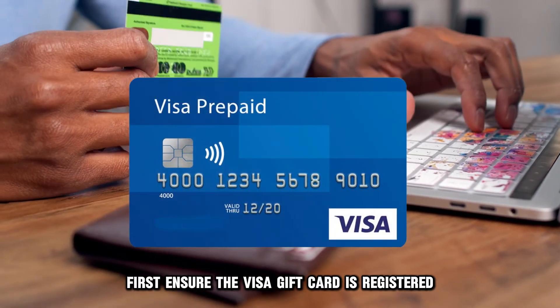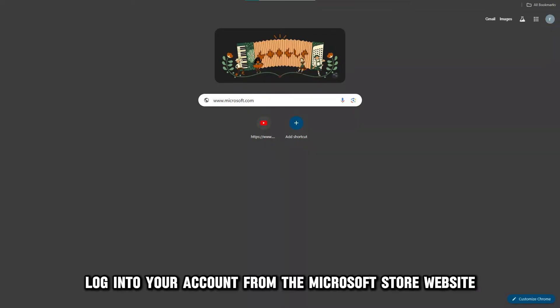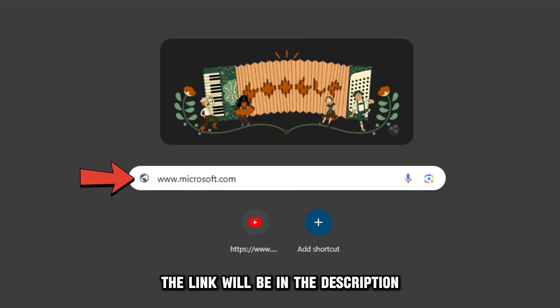First, ensure the Visa gift card is registered on the Microsoft Store. Log into your account from the Microsoft Store website, www.microsoft.com, or through the mobile application. The link will be in the description.